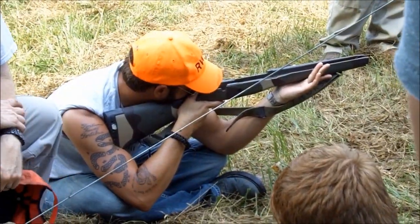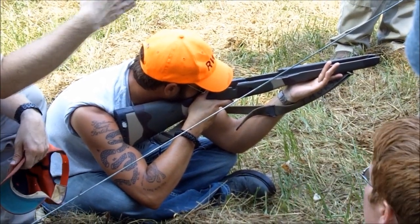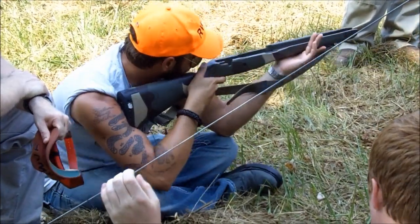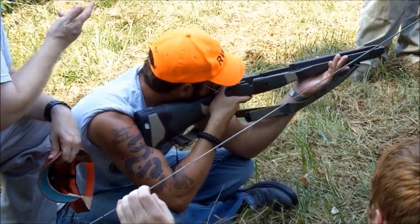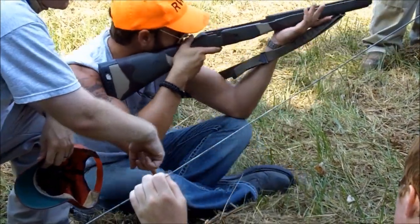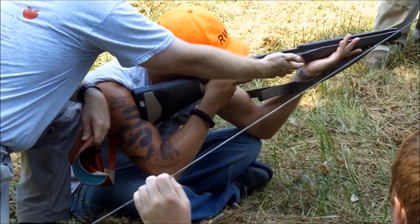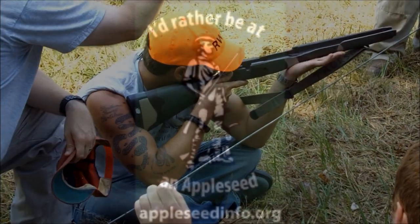How would you adjust your NPOA in this position? Let's say you had to adjust your windage — your left and right. The best way I've ever heard it described is: pick a cheek and scoot around it. In terms of adjusting your elevation, you can spread your legs further out or bring them further in. You can even, depending upon the type of magazine you have, move your support hand closer or further away if you don't have a fixed point.